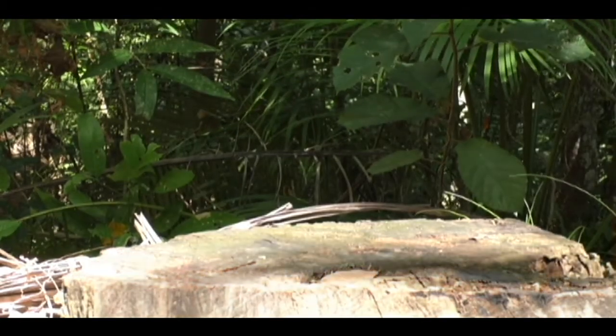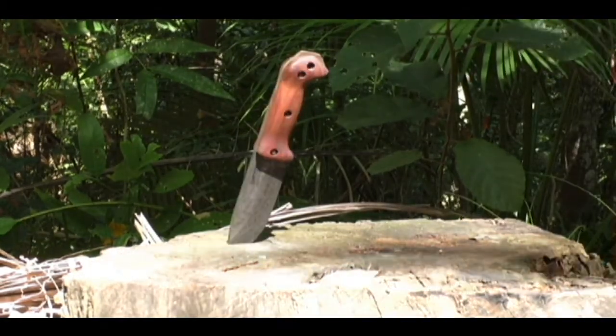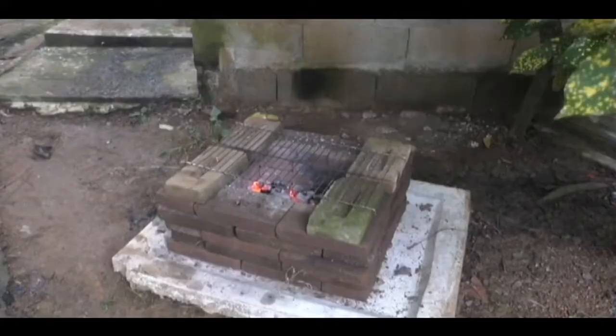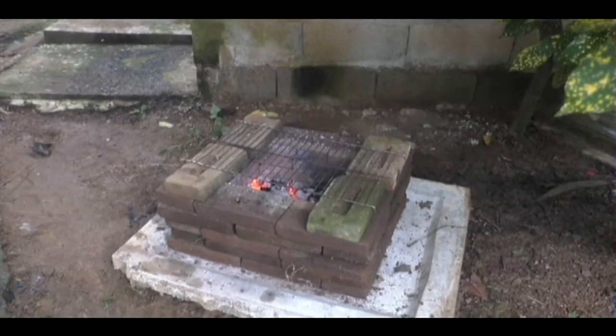Hi, welcome to Blind Owl Bushcraft and Survival.